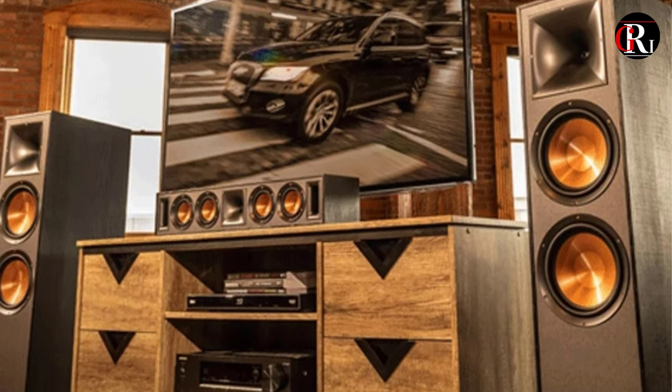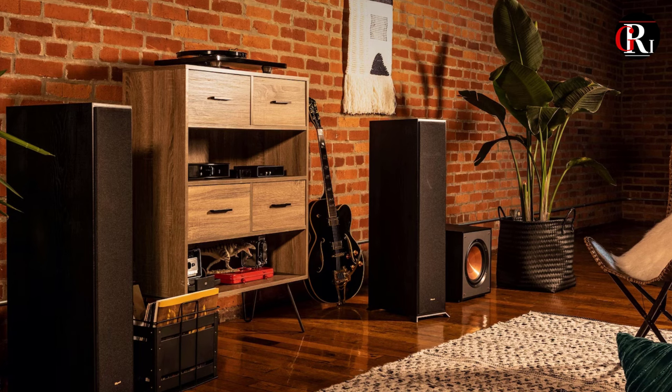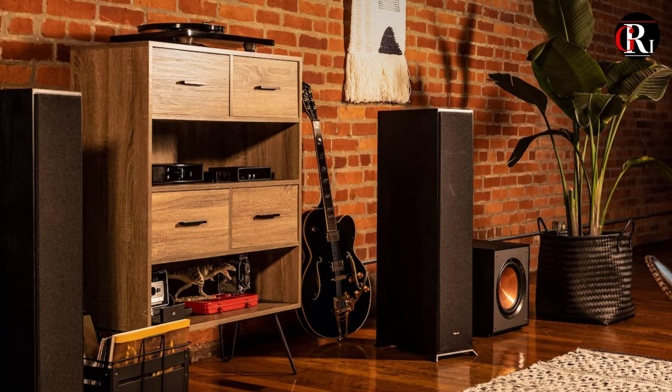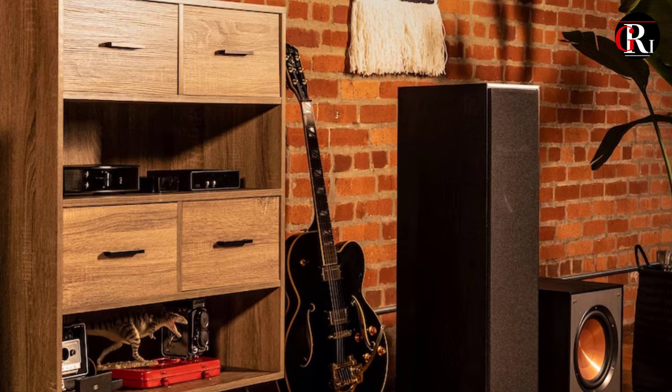The 8-ohm impedance is pretty standard for floor-standing speakers and still allows the Klipsch R625FA to reach the maximum output without much resistance. As for the sensitivity, our team always recommends around 90 dB as a baseline, and the Klipsch R625FA offers 96 dB sensitivity, creating encompassing audio.